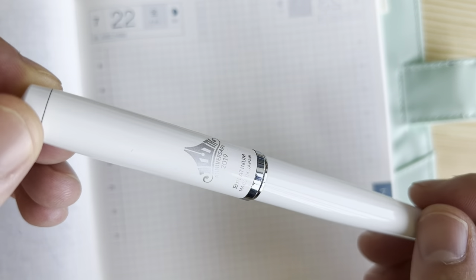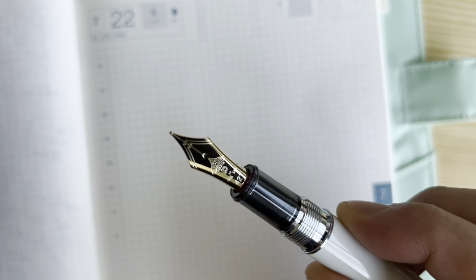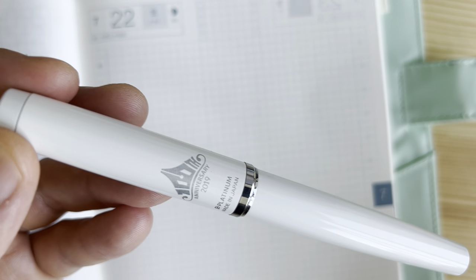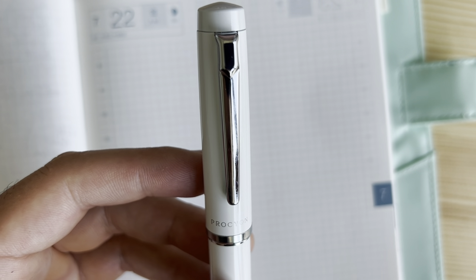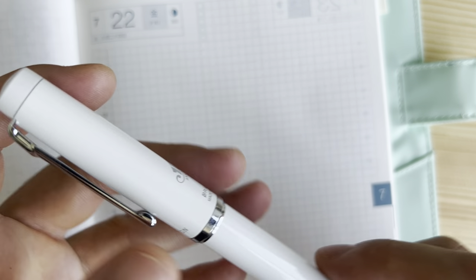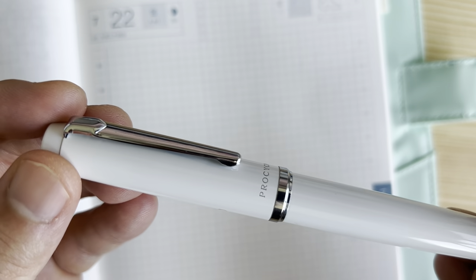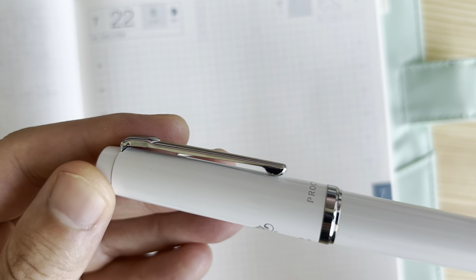Next up, the Platinum Procyon. This is the only pen here today that is metal — I'm not sure what kind, maybe aluminum. It's fairly light. This also has a unique nib to this range, though I swapped mine for the 14 karat gold nib from a 3776. With a steel nib, this pen runs $40 to $60 depending on where you buy it. Compared to something like a Platinum Plus Year, it is a substantially nicer pen, and I think it holds its own in build quality and features against the 3776 — just without the gold nib and at a fraction of the price.